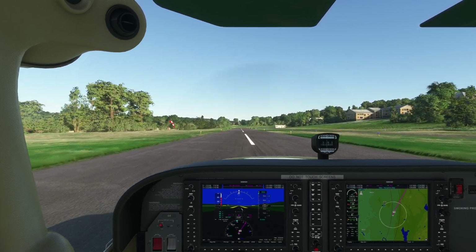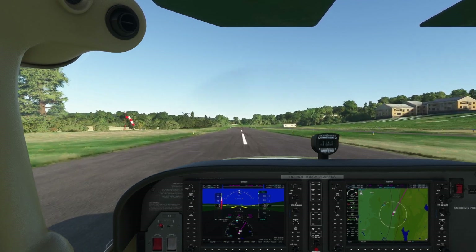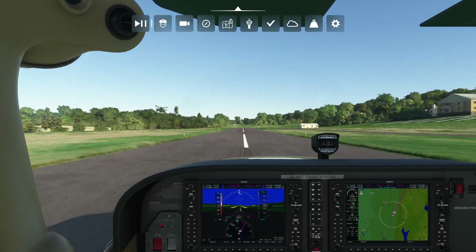Hello everyone. In today's video we're going to be showing you five features of the G1000 that perhaps you either didn't know about or didn't realize were there to make your life easier. Let's go ahead and get started.